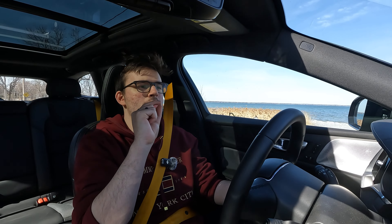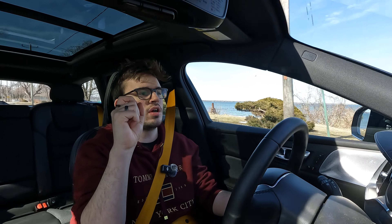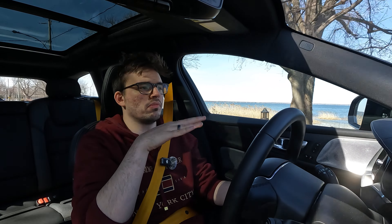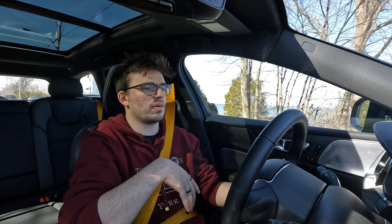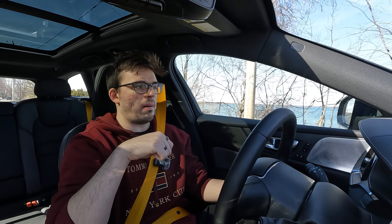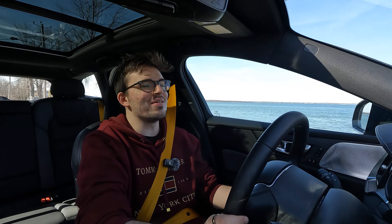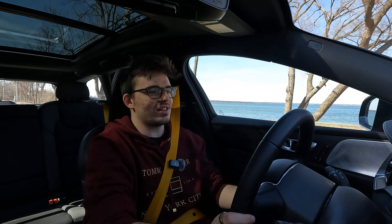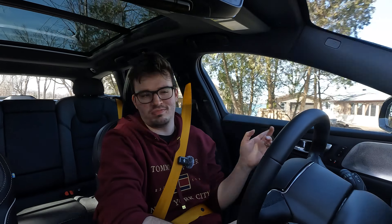The ride quality is on the bouncy side, especially when I'm in Polestar mode — I'm very bouncy on these bad roads. It's not uncomfortable though; I don't hate it. But it is a little bit more of a rigid suspension than I was expecting. It's like bump, bump, bump around, but still it's really fast, so it kind of makes up for it. If it was slow and bumpy that would just be pointless, but it's fast and bumpy — so I'll take it.